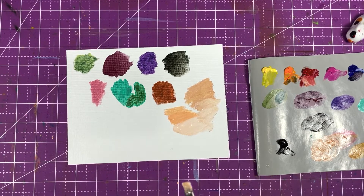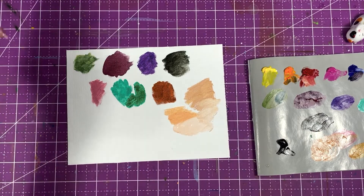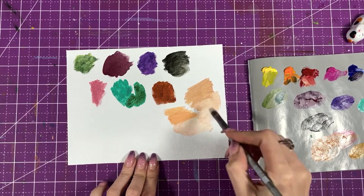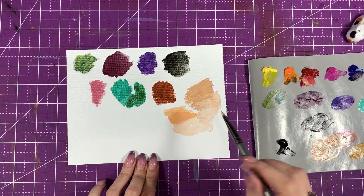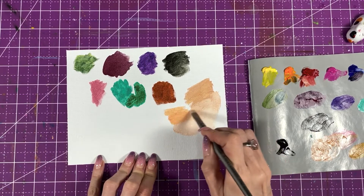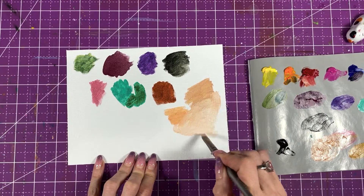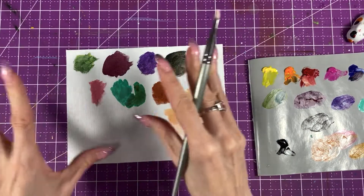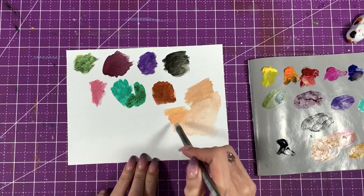As you can see, the paints are very smooth and they spread very nicely. I have a little bit of water on my brush, but not a lot. I try to keep it not as saturated so it doesn't split the particles apart if you have too much water.